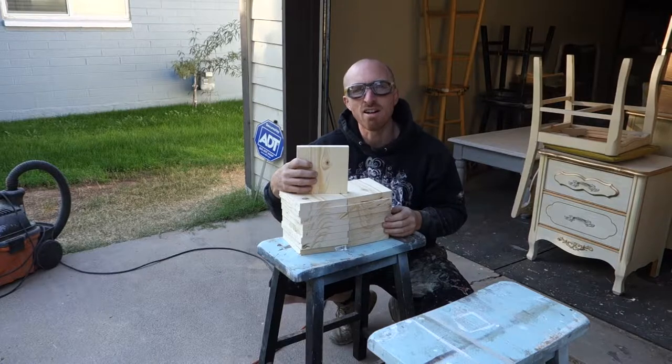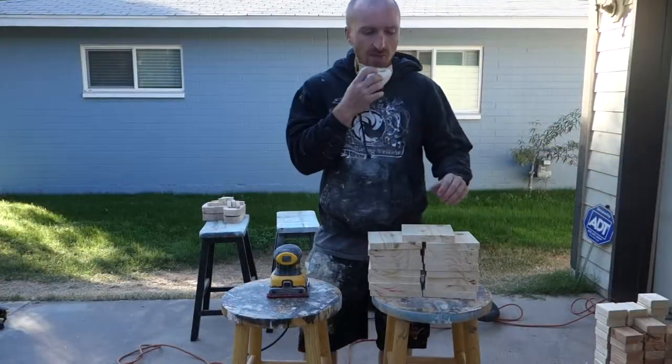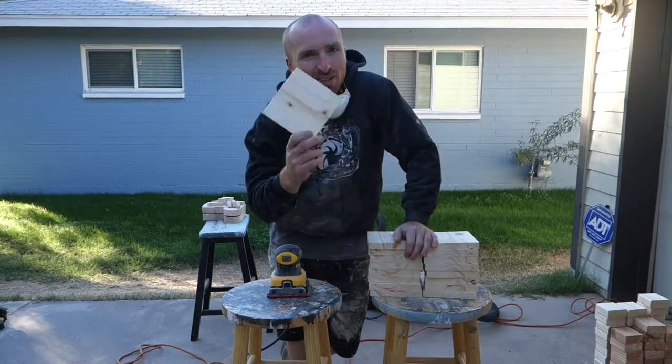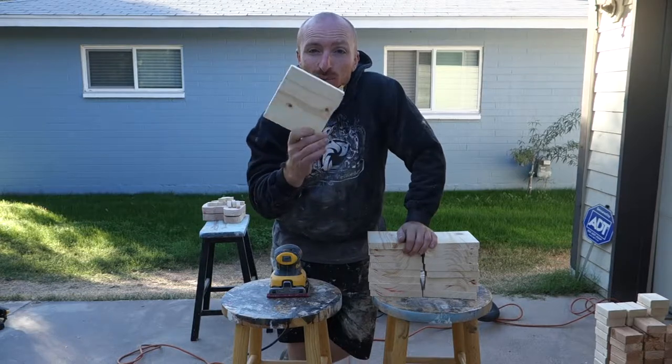Alright, here they are. Next step: sand them down. We're at the point of sanding, so we've got a lot ahead of us, so let's begin.